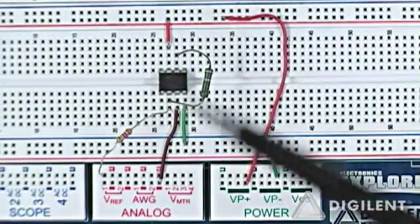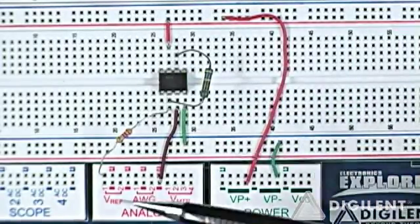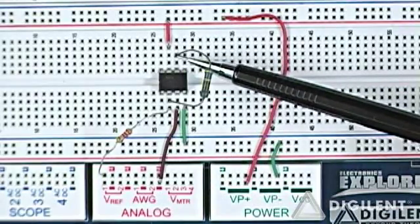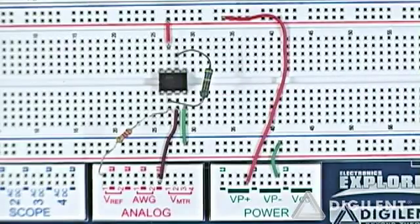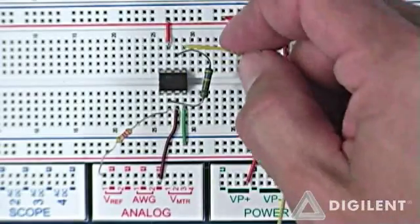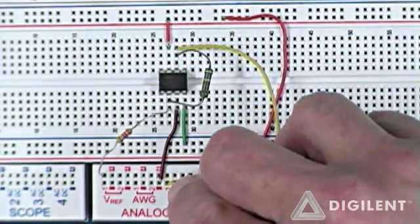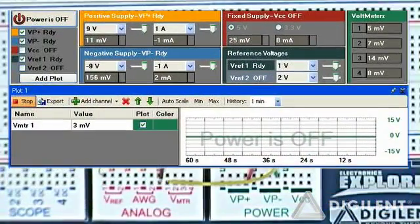I should get a gain of 2, so whatever I put in at Vref I should get twice that at the output, but it should be inverted. So if I put in a positive voltage at Vref, I should get a negative voltage out and vice versa. I'm going to measure my output voltage using Vmeter1. Now let's go to the waveform software and apply power to the overall circuit.